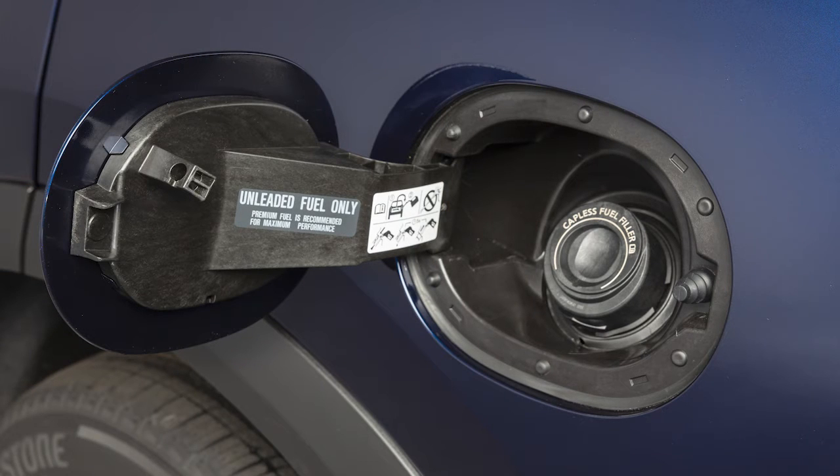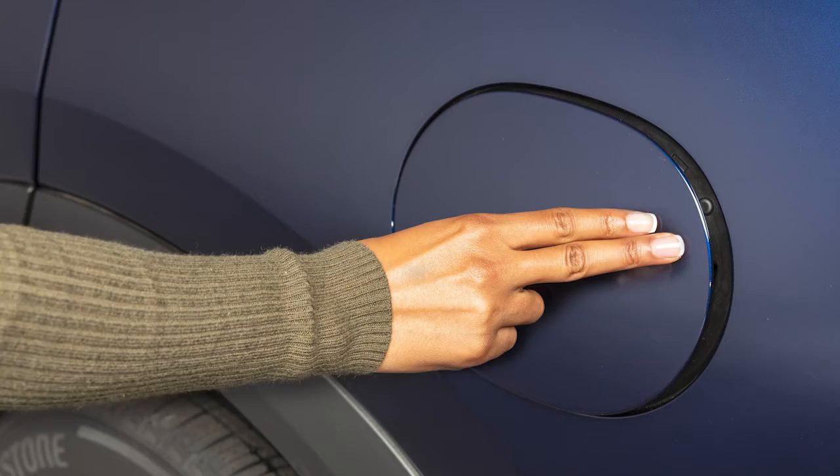The fuel tank is not equipped with a cap. Simply insert the fuel pump nozzle into the opening. When it is removed, the opening will be sealed. Close the fuel filler door.